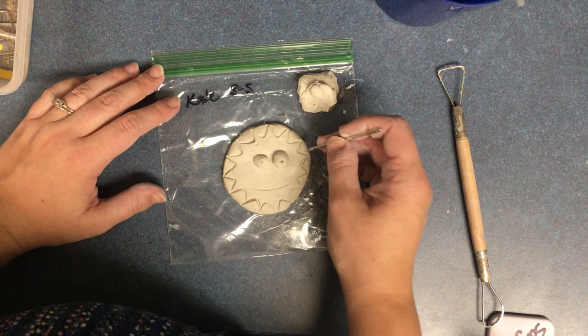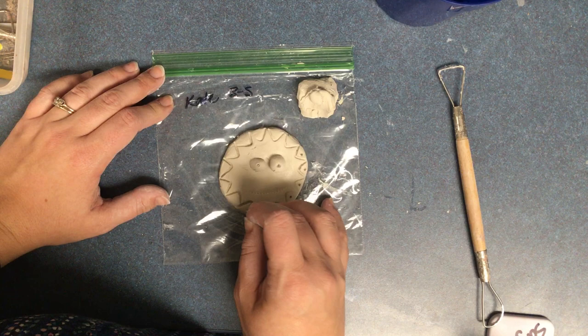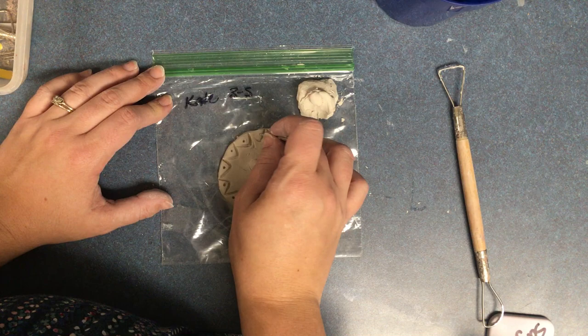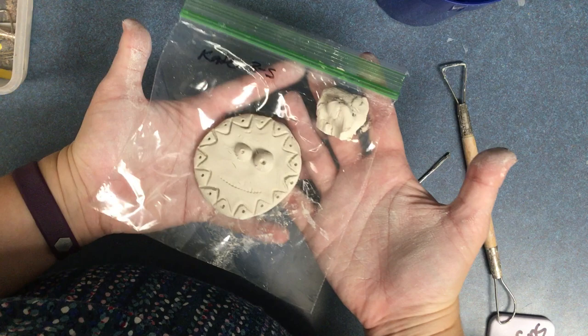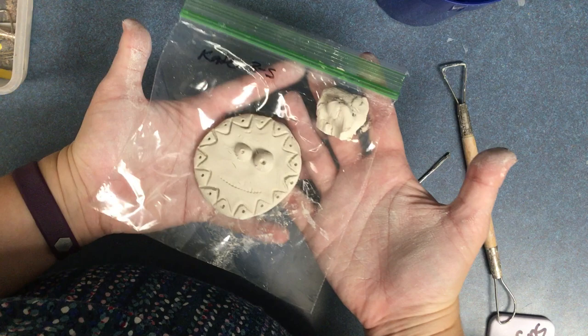When your sun spirit is all finished, pick up your whole bag and bring it over to the box on the counter. Remember, your extra air dry clay is going to go in the bag that says extra air dry clay.